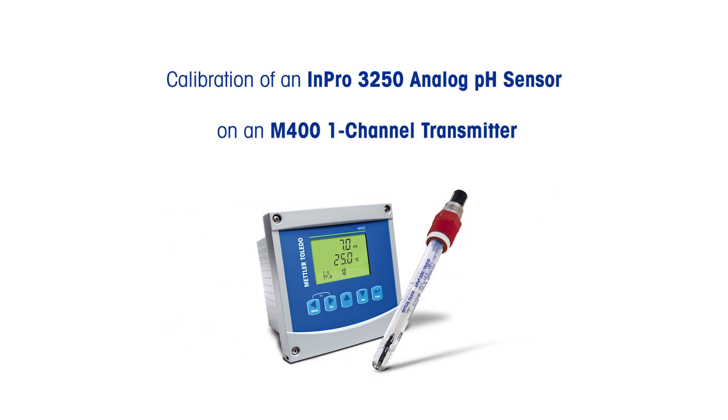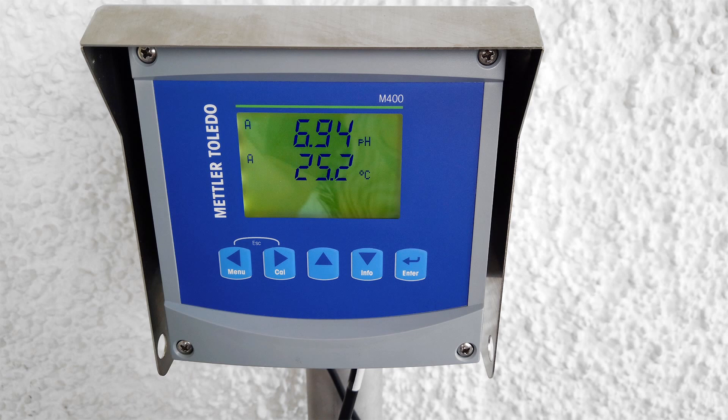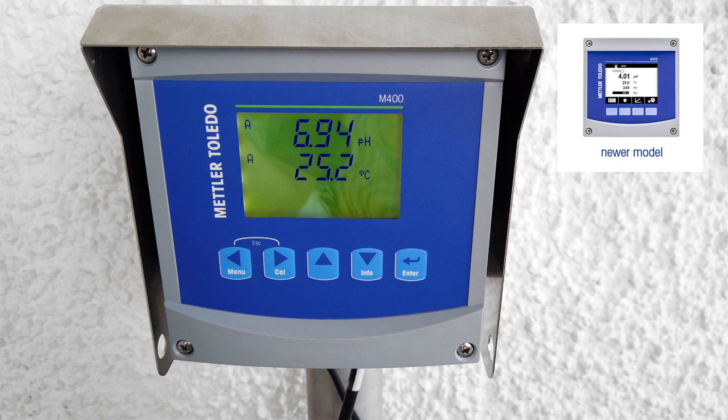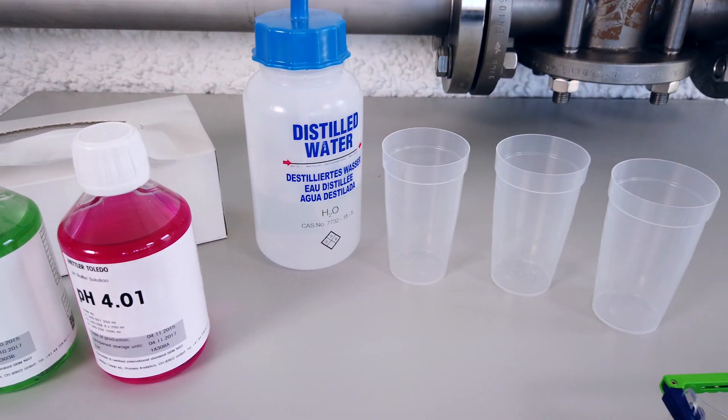Here's how to do a two-point calibration on a Mettler Toledo InPro 3250 analog pH sensor using an M400 one-channel transmitter. This M400 model was produced from 2008 to 2018 — if yours looks different, please find our calibration video on the next generation of M400. For a two-point calibration, use pH 4 and pH 7 buffers.